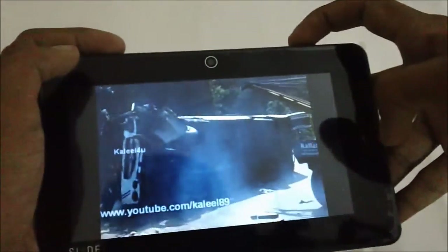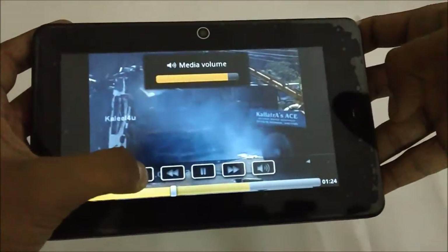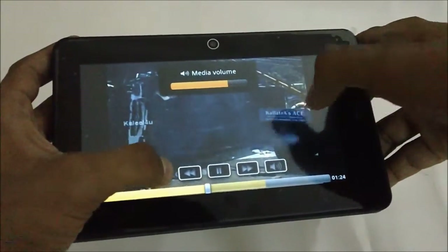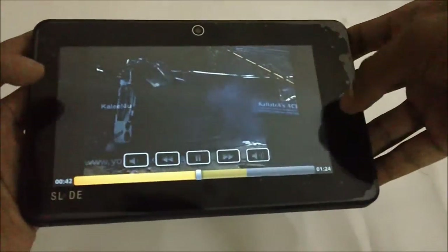You can't change the volume from here — the volume keys are in the menu, just above the three icons. This is the video quality.